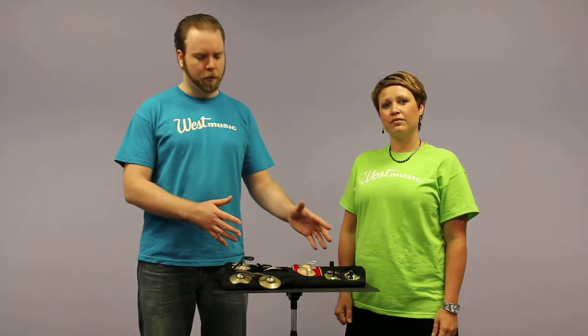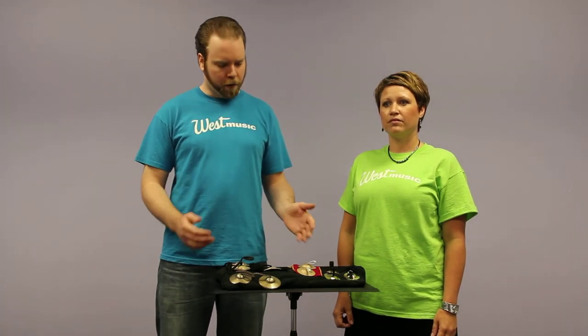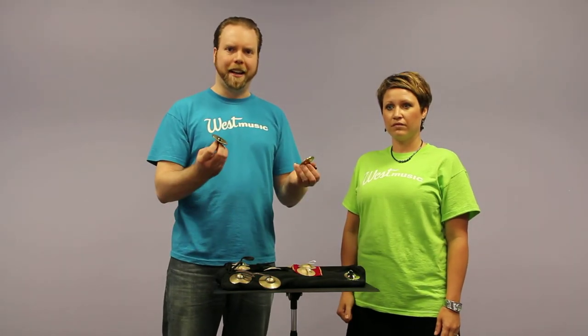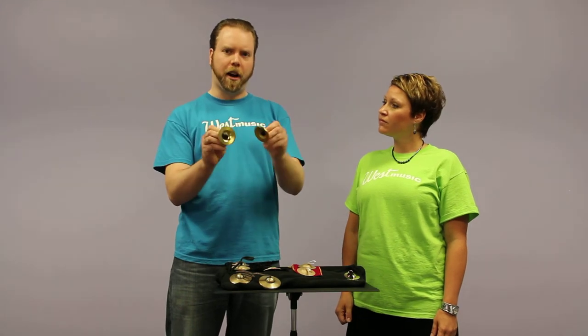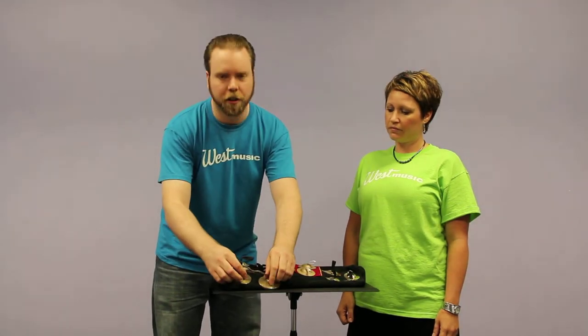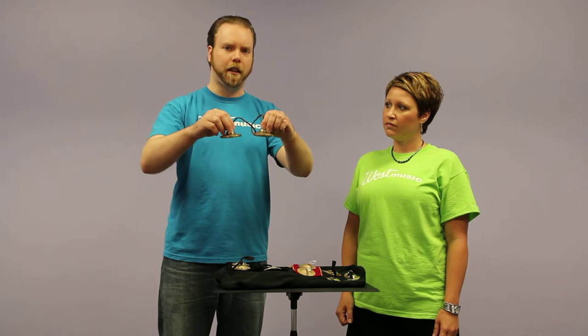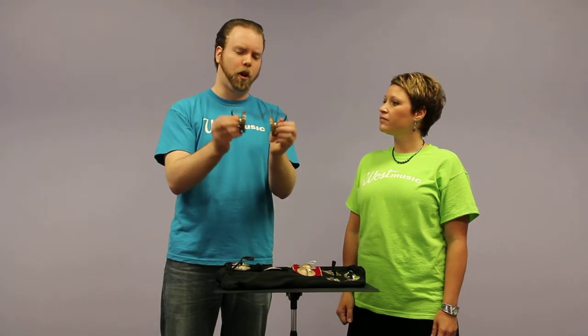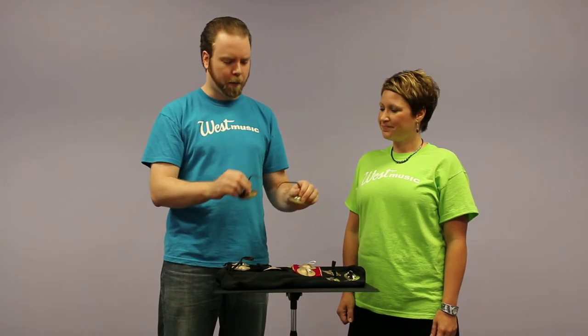We get some calls and questions about these sometimes and it's a little bit difficult to explain the differences in the sounds as you move through the models, so we thought we'd make a video and demonstrate each set so you can compare and contrast and figure out what works best for you. The finger cymbals originated in the Middle East and were used in ceremonies and dances. That's the more common variety that looks almost like smaller versions of crash cymbals. The other variety we're going to show you today are the Tingsha cymbals, which come from Tibet and from more of a Buddhist tradition in prayers and ceremonies — they're almost more like small bells than cymbals. So we're going to talk about both of those.